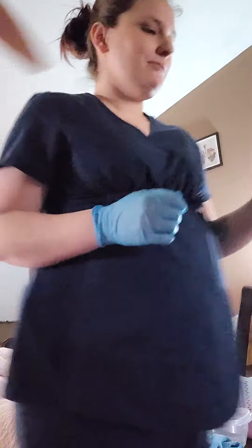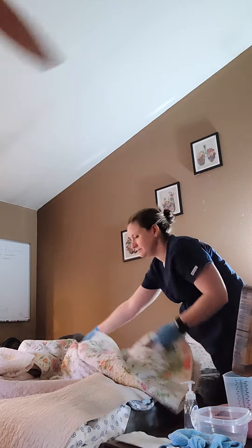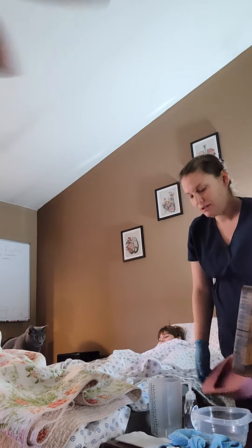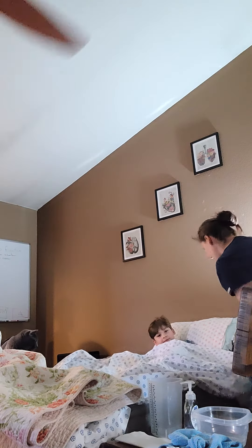I'm going to fold down the bedspread for him, making sure he stays covered otherwise. And now I'm going to put the fracture pan under him. Okay Sunny, so I'm gonna help you lift your hips and you're gonna sit on this, okay?